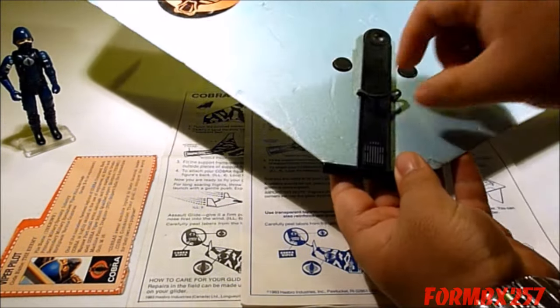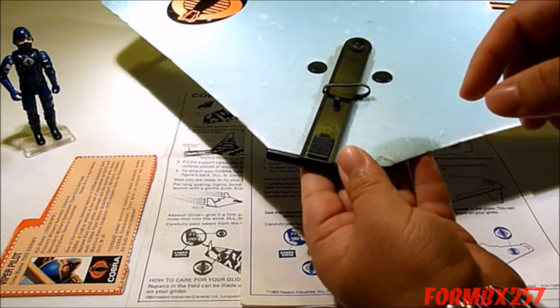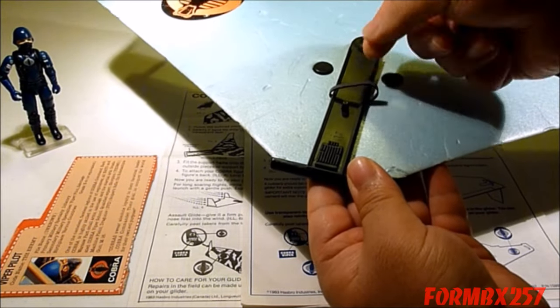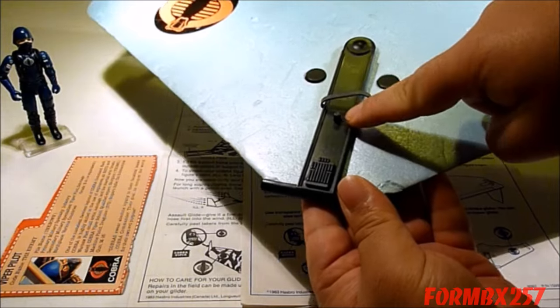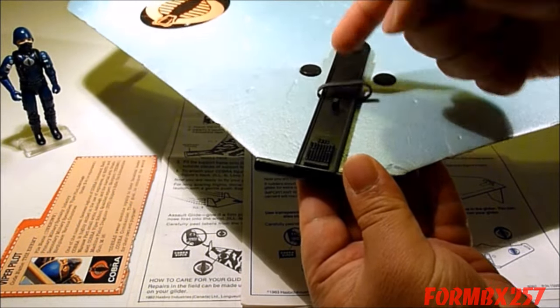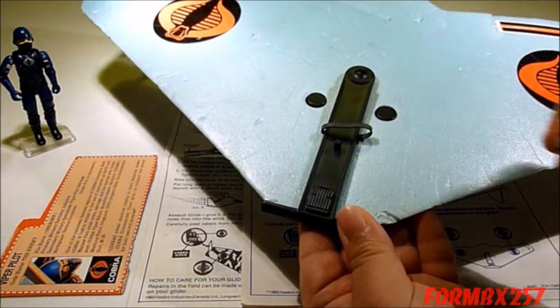This is what you use to hold the figure on, and it really does need this extra elastic band. Even though it acts as a seat belt, the actual peg for the figure's back is a very smooth, very straight peg. I'm not quite sure why they designed it that way, because ordinarily you'd have a sort of tapering cross there.